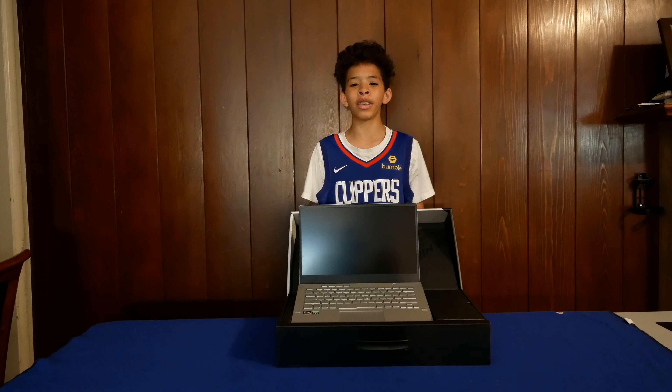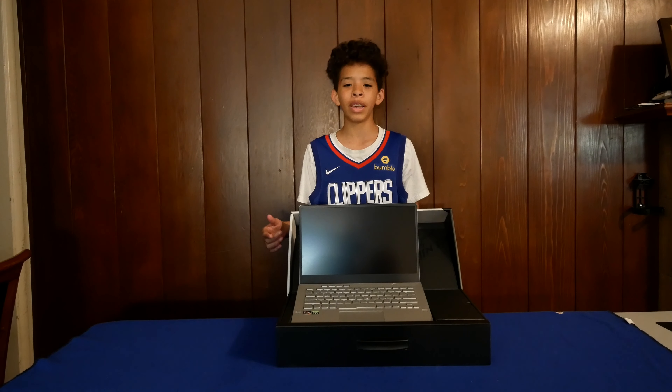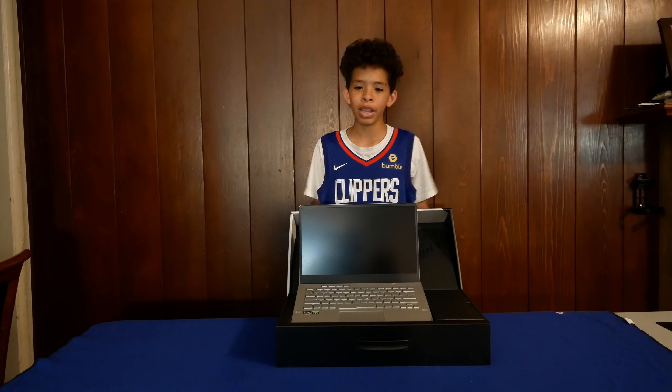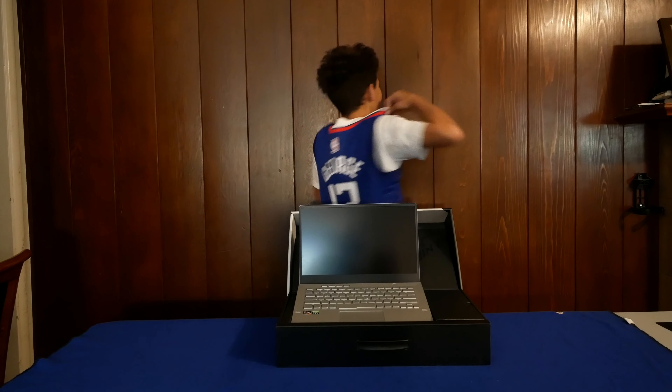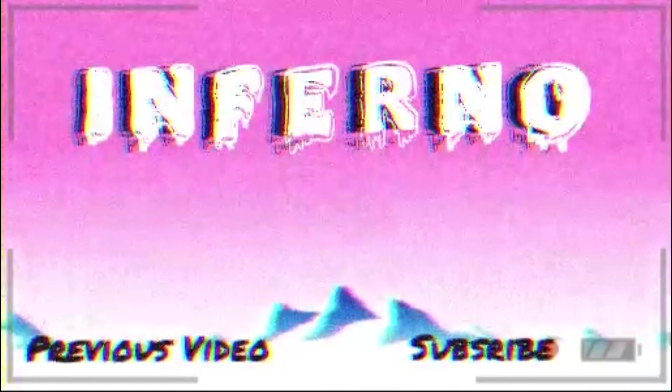Thanks for watching this unboxing video. Please make sure you like and subscribe for more content. Don't forget to hit that notification bell because I will be posting several more videos on this laptop. I plan to change out the storage drive and do some battery-only gaming tests. If you have any other requests, please put them in the comment section down below. Have a good day everybody, peace!